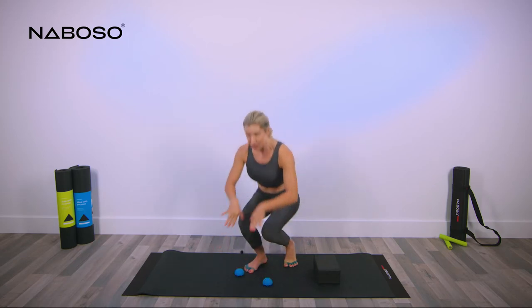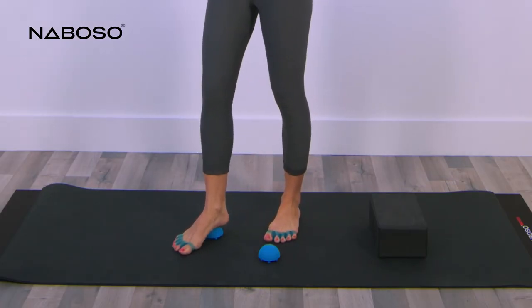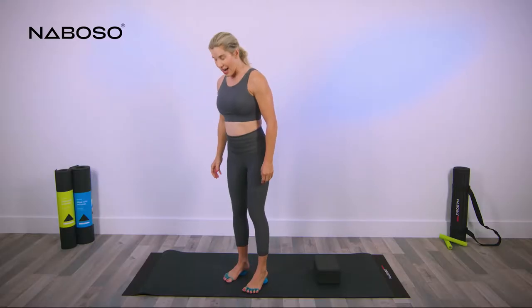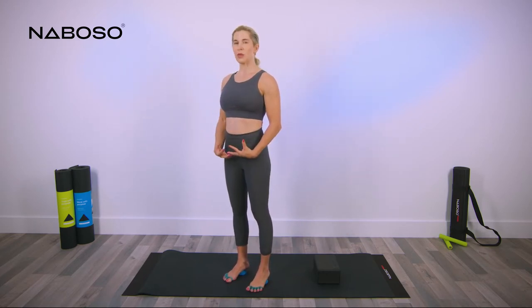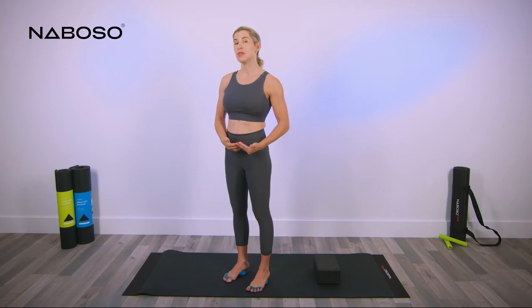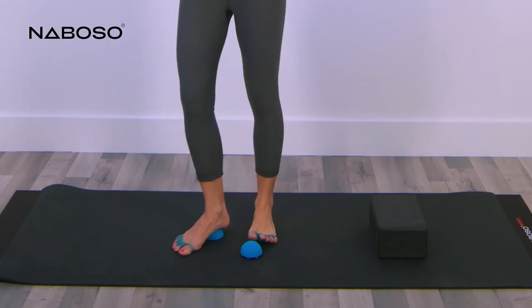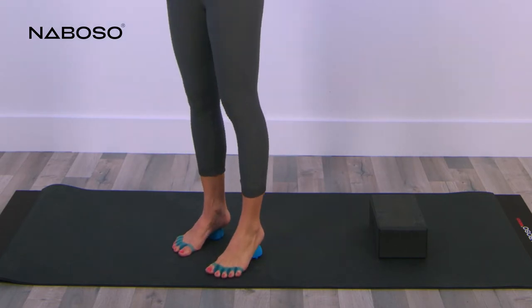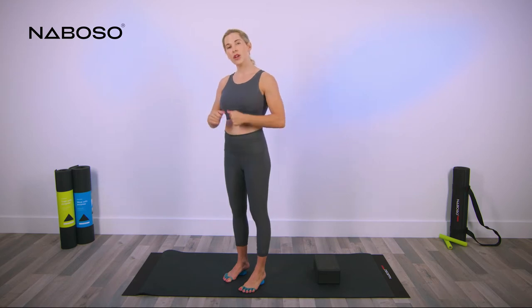The placement of the domes is going to be approximately shoulder width apart. Start by placing your body weight on the heel — this is position number one. As you stand here, relax your body weight. You can control how much pressure you are placing on both of the neuro domes. If this is too much, take one foot off and release one foot at a time. If you feel comfortable, place both feet onto the neuro domes. Sit here for approximately 30 seconds and then go to position number two.